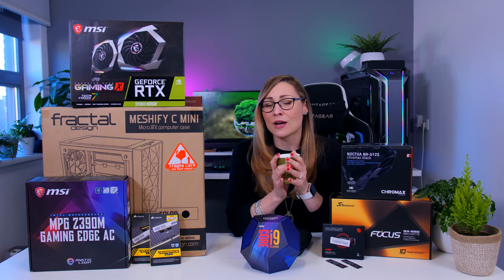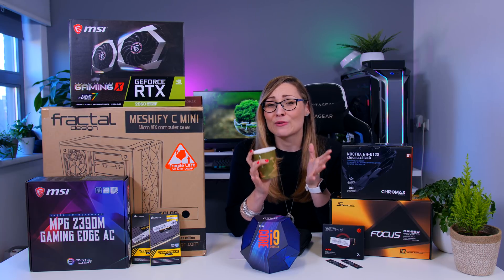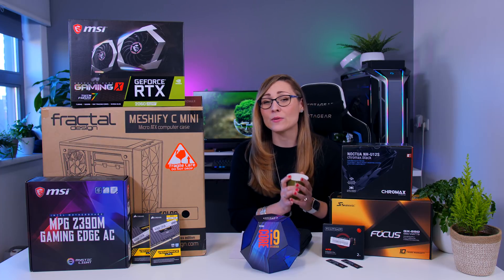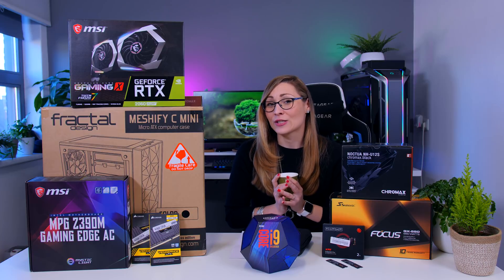This machine is going to be great for video editing, even if it goes to 4K videos, and it's going to be great for years to come as well. I'm going to talk about all these parts separately and why I chose them, then we're going to build the PC and test it to see how it actually performs.